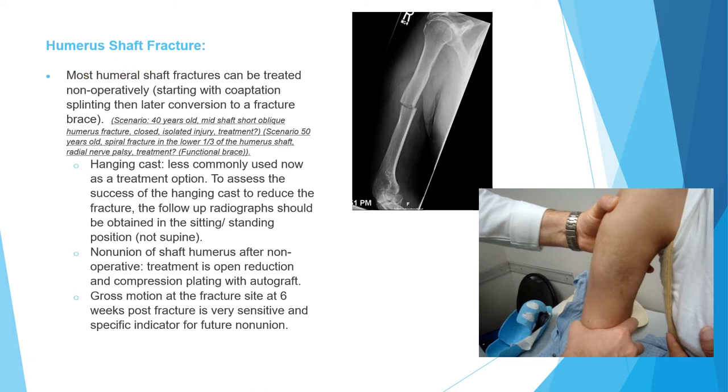Most cases of humeral shaft fracture can actually be treated non-operatively. We start with a coaptation splint — a splint that goes above the shoulder and around the elbow. We use this for about one to two weeks, then shift to a fracture brace, and we can expect most fractures will heal. So if you're given a scenario of a middle-aged patient with an oblique or spiral fracture, isolated injury — the treatment is coaptation splint followed by fracture brace.